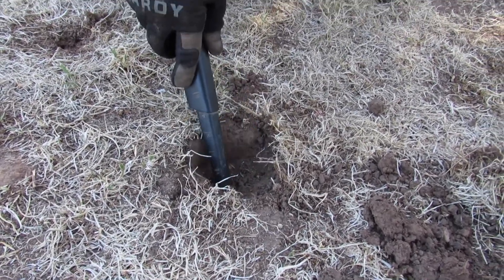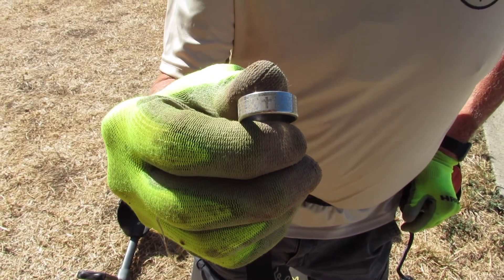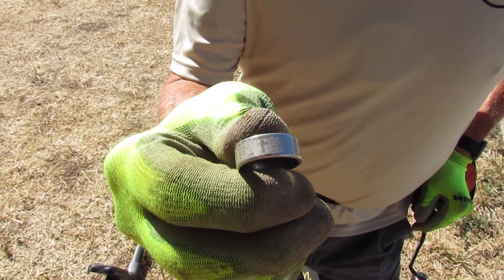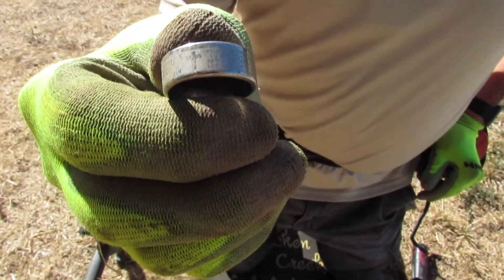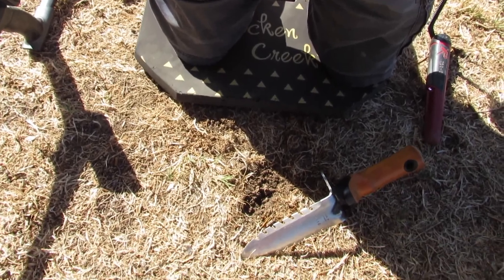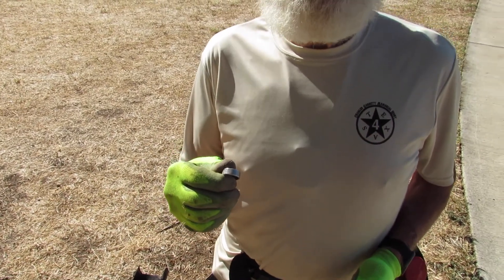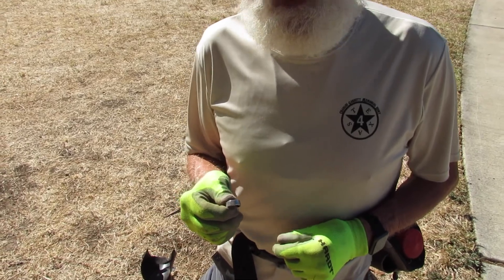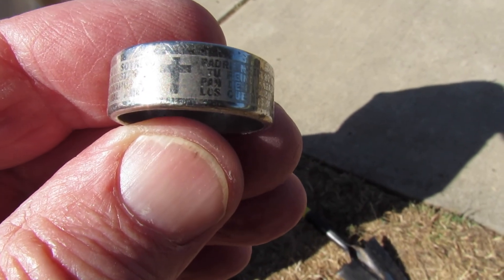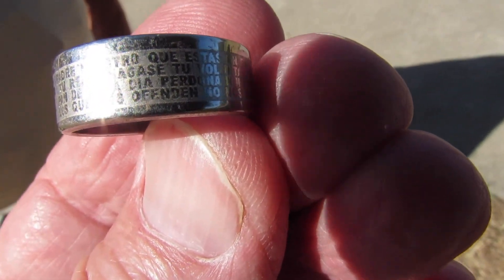This is Burl. What did you just find? I just found a ring — I think it's stainless steel. It has a cross and then a whole lot of text in Spanish. How deep was it? Almost on the surface. And it came up like foil. So if you guys aren't digging foil signals, you're missing these rings. There's a cross on it and text — must be a nice prayer, all in Spanish.